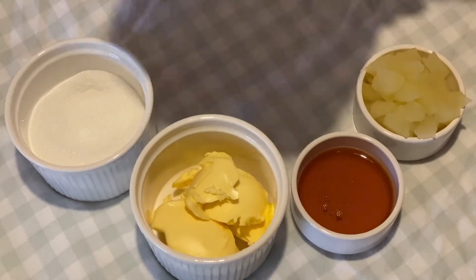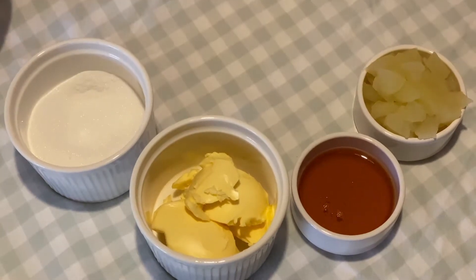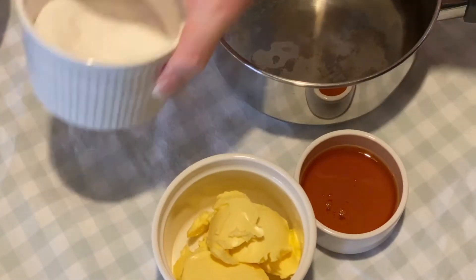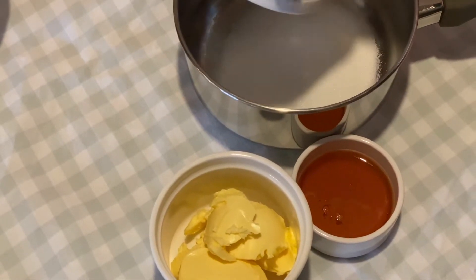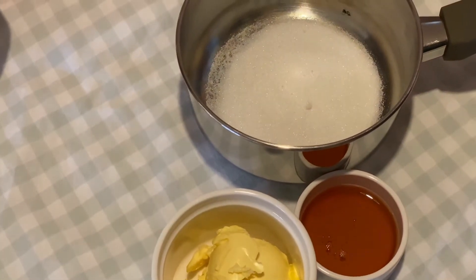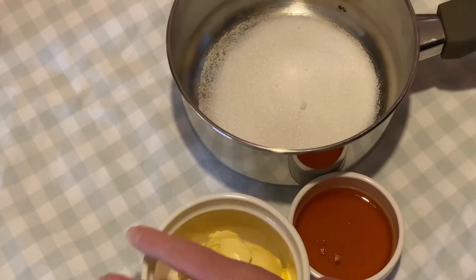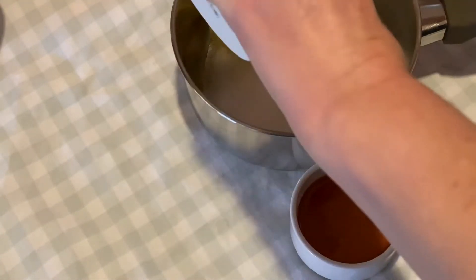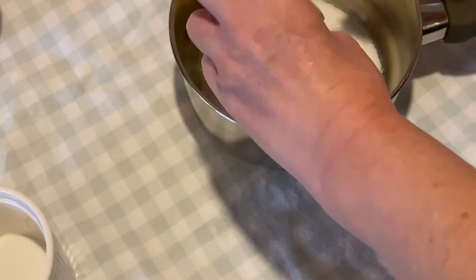What we're going to do first is put into a saucepan our butter, caster sugar, and our golden syrup, and then we'll get these melted down.